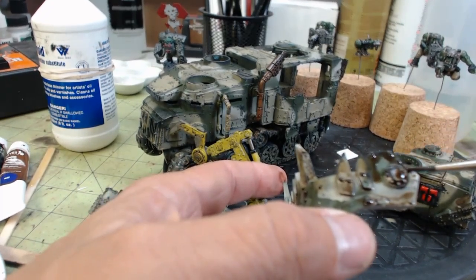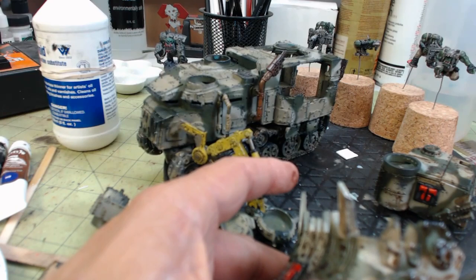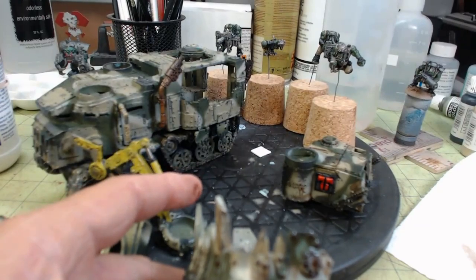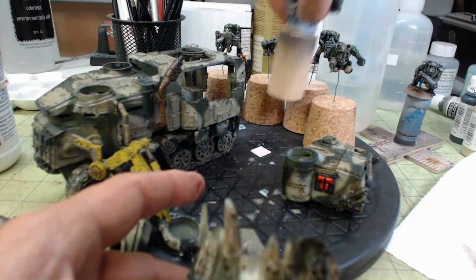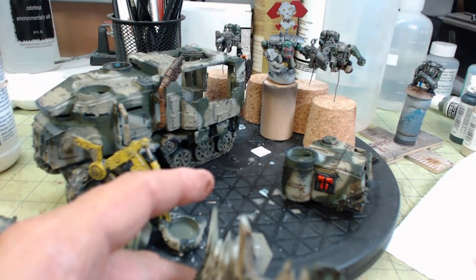So that is going to be it for this section. When I come back, I will show you what it looks like washed, then we will clean it up and show you what it looks like all clean and ready for more detailing. We still got to get back to these guys in the back — basically base coated — and we have a whole mob of guys. I have been working on the Nob of the Shoota Boy mob.